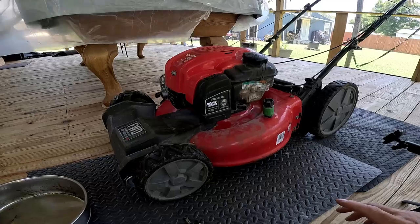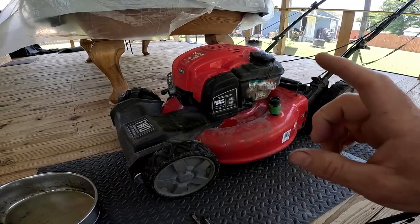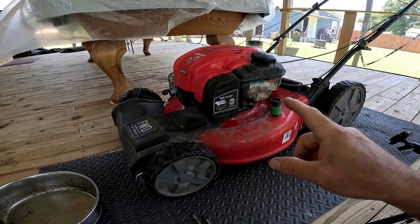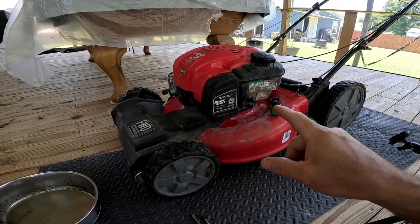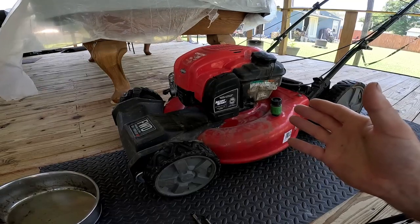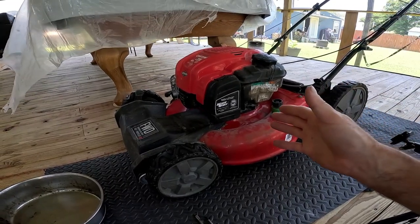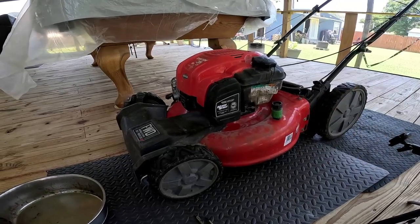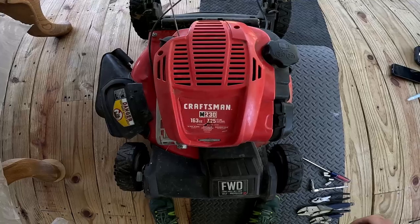Don't be afraid to tackle this job — it's pretty easy as long as you have the tools. I'm going to show you exactly what went wrong with the carburetor that caused the issue. Regardless, it needs to be replaced because the problem can't be fixed with the original. So let's get into it.